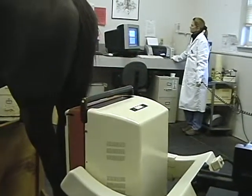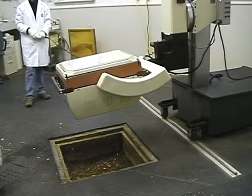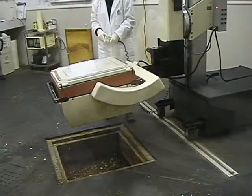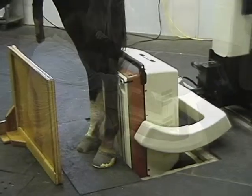The acquired images are viewed and processed at the computer terminal. With the use of a floor pit, the detector can position down to below floor level for palmer views, which can be accomplished without shine-through from the rest of the leg.